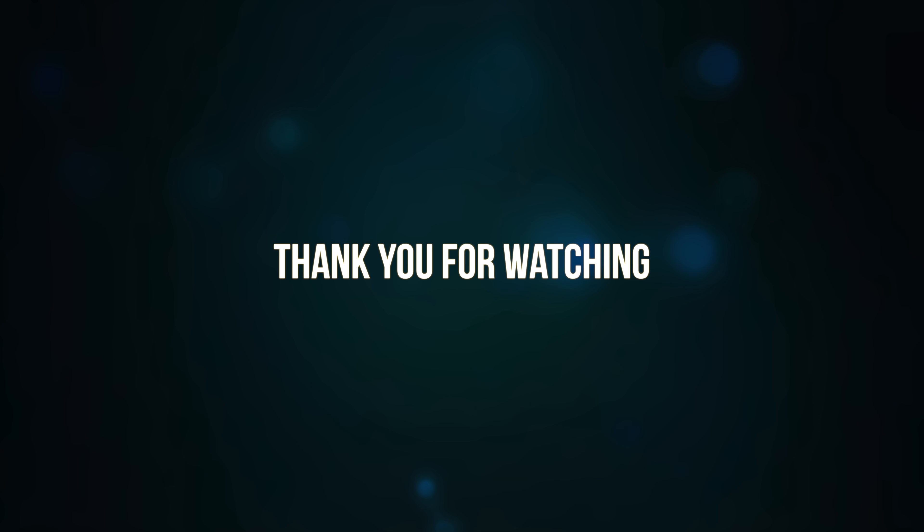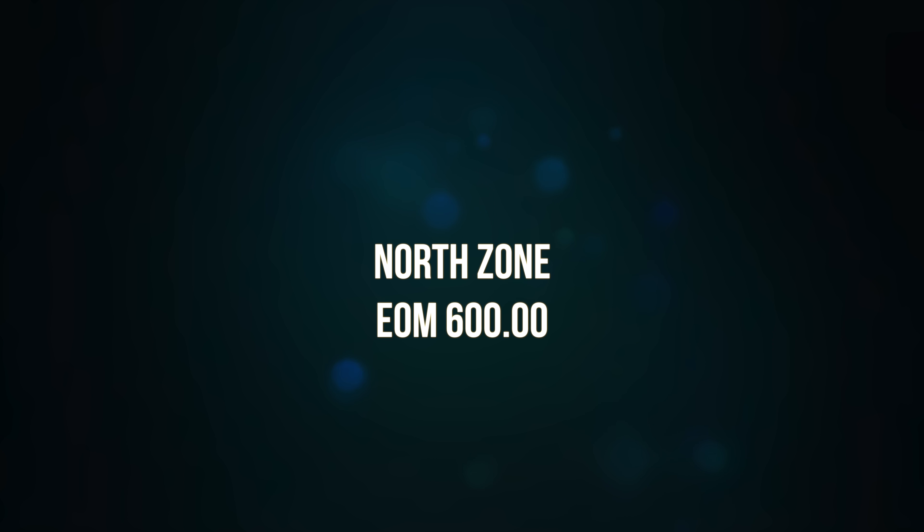This concludes the video on residential roof ventilation. Thank you for watching. Consult your crews, the North Zone Training Manual, and your training division for more specifics. And remember, train often and train right.